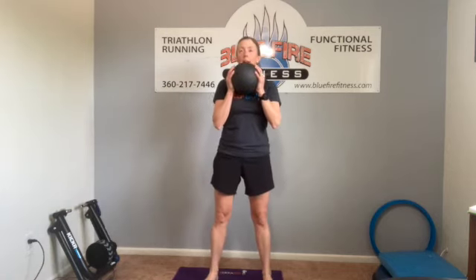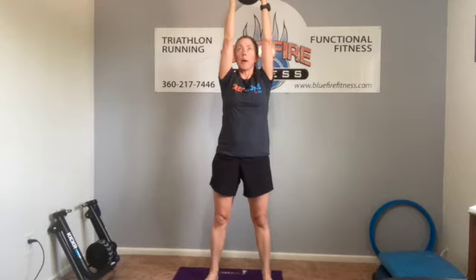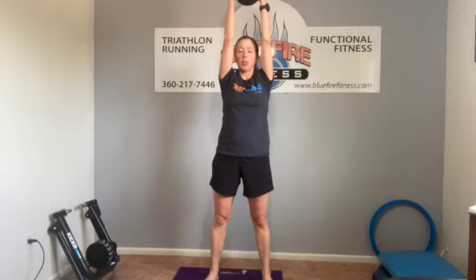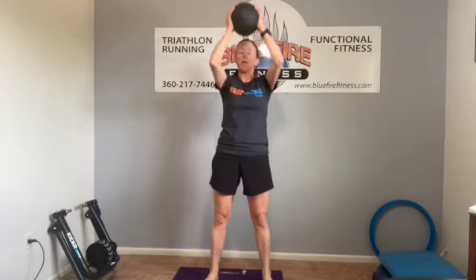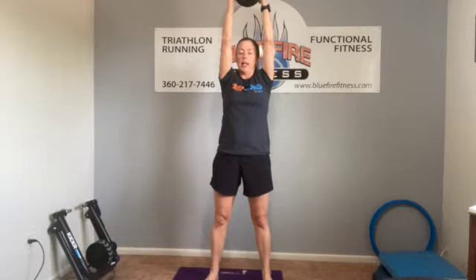Holding our weight at our chest, arms bent, feet about shoulder width apart, toes out slightly, then just sit deep down as far as you can go, and then come back up, press arms up overhead, and then bring them back down. Sit down, squeeze your glutes, stand up, and press up overhead. We're going to do 10 of these.